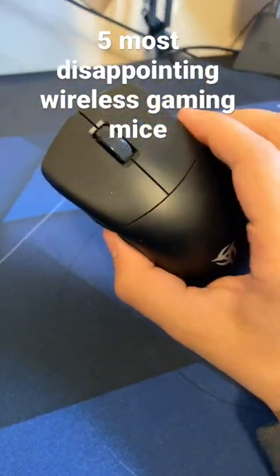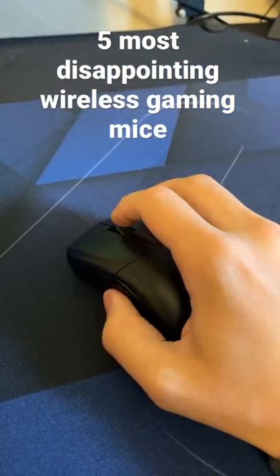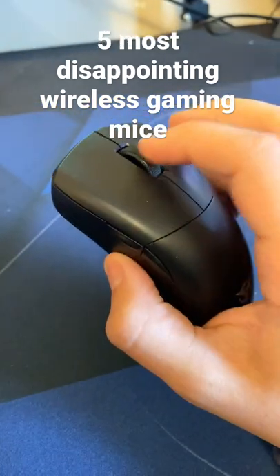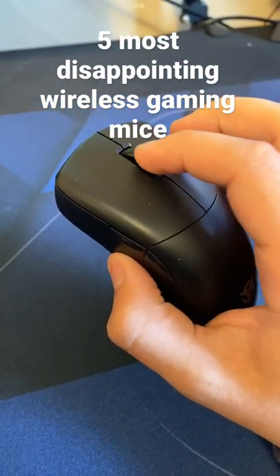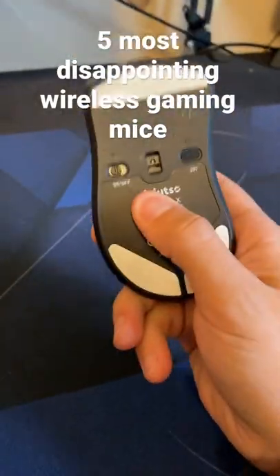Next up was the Ninjutsu Origin 1X. The thing that really did it in for me with this mouse was the coating and of course the mouse wheel. The mouse wheel actually jams and at some points I actually can't even click it in, and in fact this mouse stopped working for me.